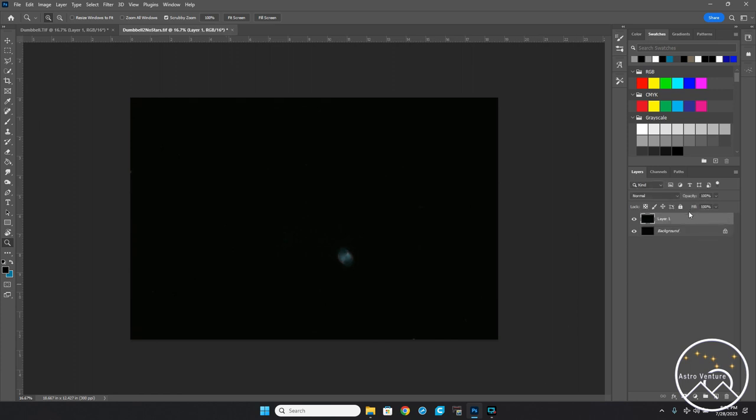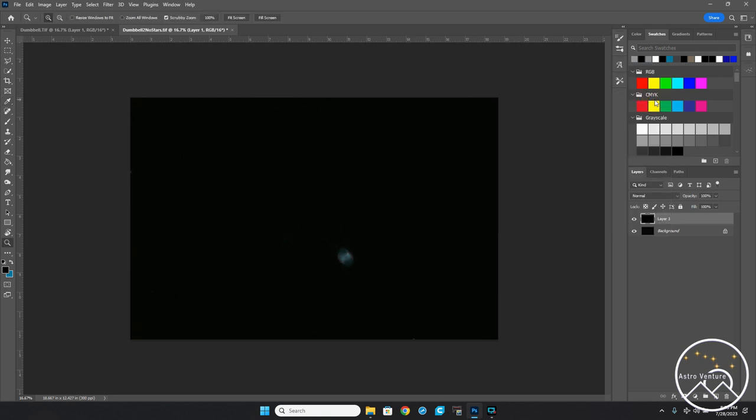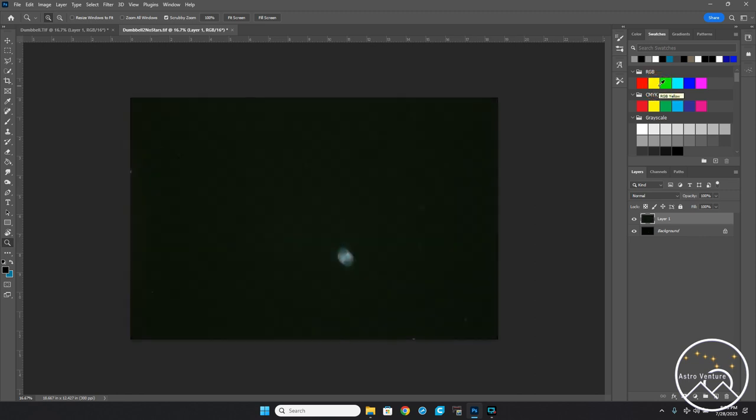I'm going to hit Ctrl+J to duplicate because I never want to mess with my first layer. As a general rule while editing, I like to do some edits and once I get to a point I like, and I'm ready to try something different, I'll do that on a new layer — that way if it doesn't go well I can just delete it. Let's go Ctrl+M. You can see the colors — quite a spike. I want to stretch this some more. Ctrl+M for curves, do another arcsin curve. There we go, we've stretched this out.